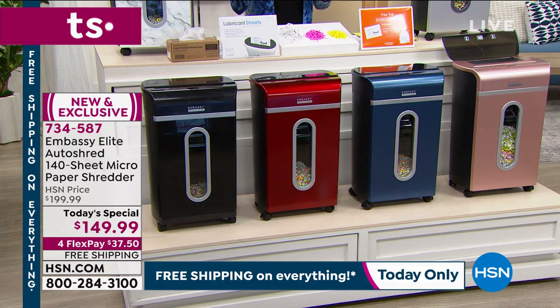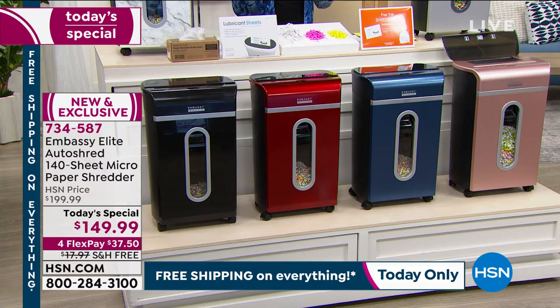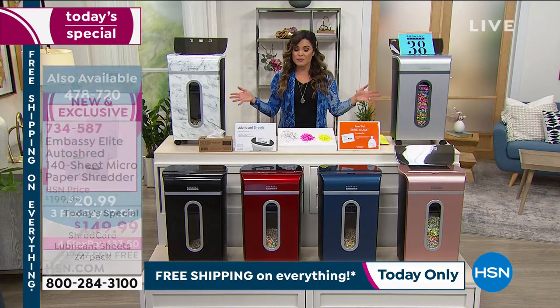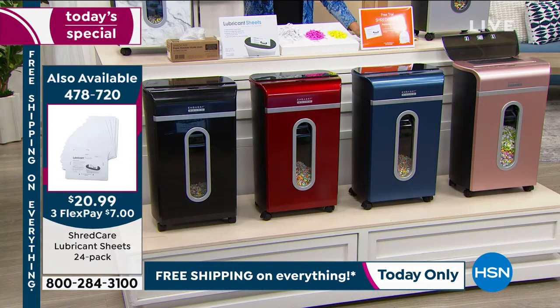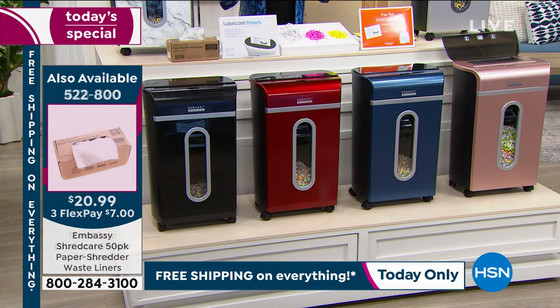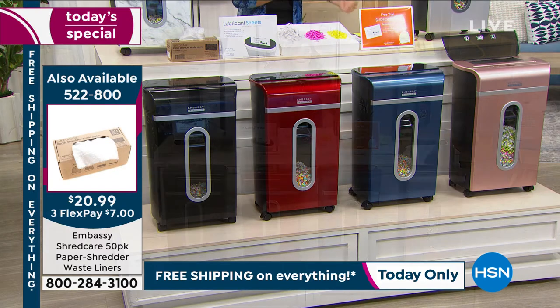Embassy Elite makes one in four of the shredders in the marketplace. We've sold over half a million Embassy shredders here at HSN, and every model prior to this one — because this one is brand new — is a customer pick. It says a lot about the quality and the power of what you're getting. This is the latest version, and we've never had one that can do 140 sheets at a time. You get a bigger care package with lubricant sheets and waste bin liners, and it's free shipping and handling today.